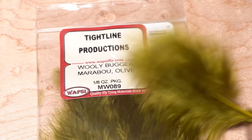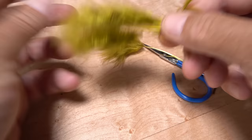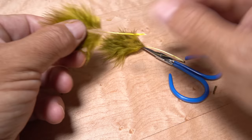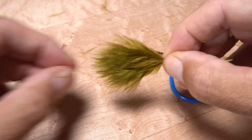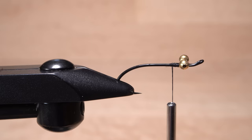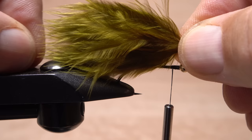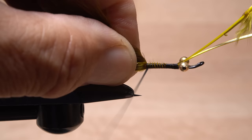Olive marabou is used for the tail of the fly. I prefer the woolly bugger type but whatever you have on hand should be okay. Strip the lower fibers from two feathers leaving about two inches of fibers on each — you really don't want to be tying in the super thick part of the stem. Place one feather on top of the other with their concave sides facing and their tips aligned. While maintaining your grip on the feathers, measure to form a tail about a full hook in length. Begin binding the feathers to the top of the hook shank with really tight wraps of tying thread, pulling up and slightly toward you so they land as on top of the hook shank as possible.